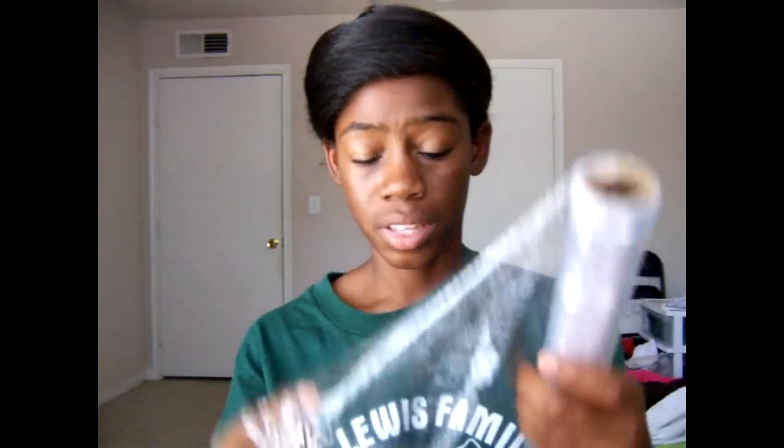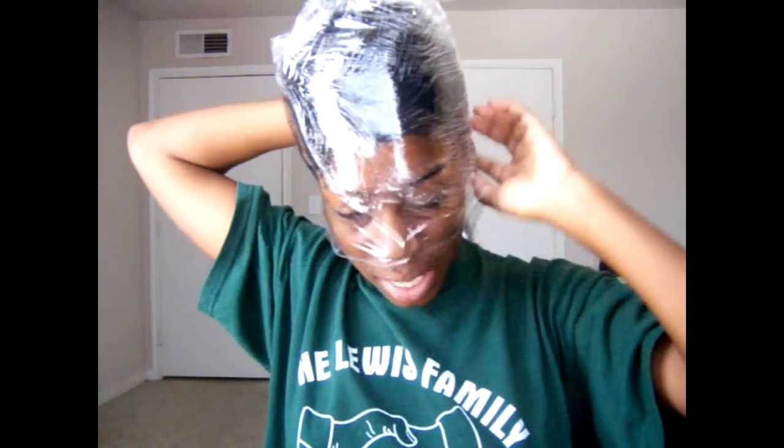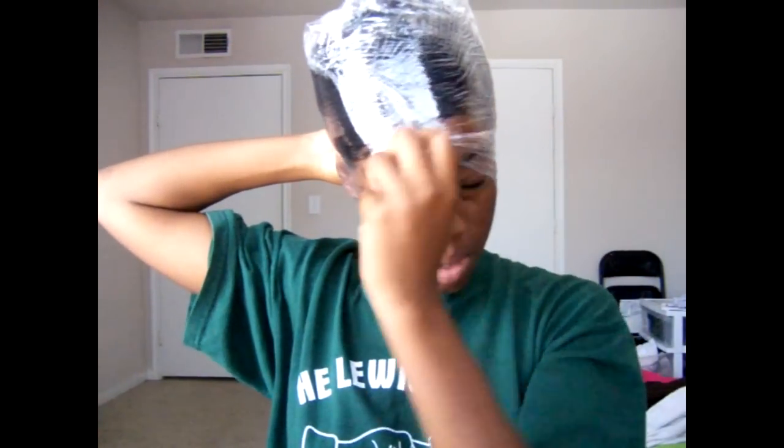Okay guys, now with my hair fully wrapped, I'm going to use my Gladwrap — Cleanwrap, whatever. What I do is I just wrap in the direction the way my hair is wrapped, because it's very important. If you have creases in your hair, the crease will stay, and it sucks trying to get it out — you pretty much have to flat iron it to get it to go away. I lightly go around it the first time, and then after maybe the second or third time, I just go tighter and tighter around my head.